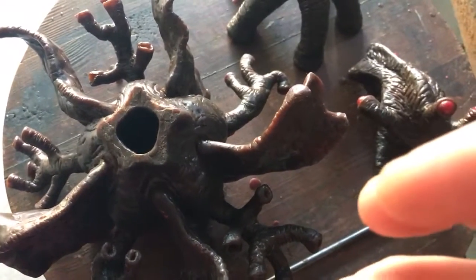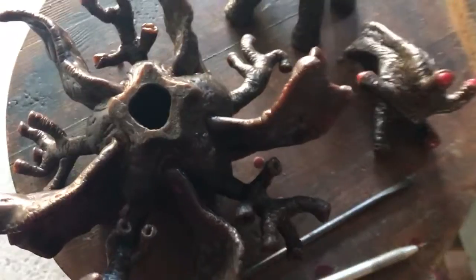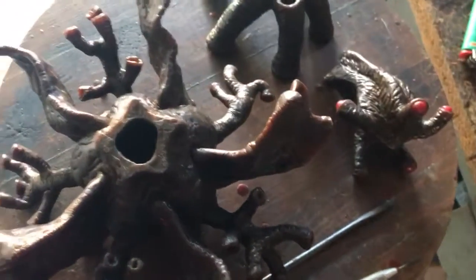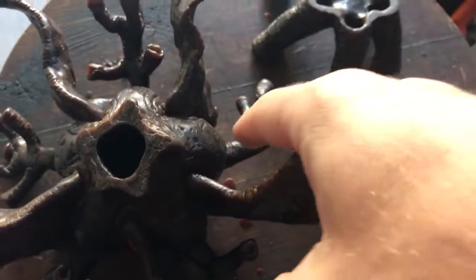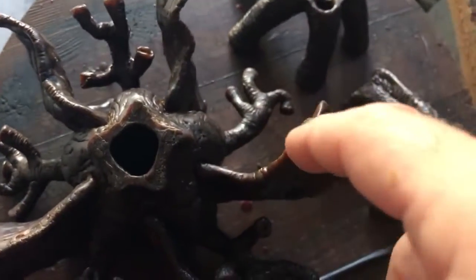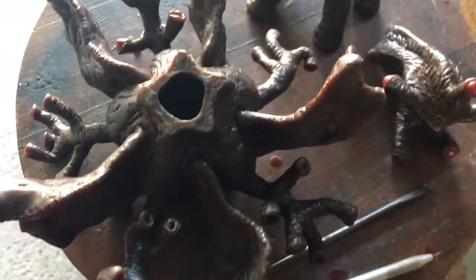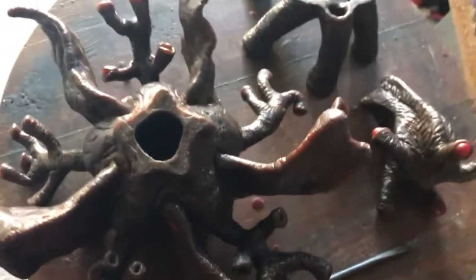The fewer directions the metal has to flow all at the same time, the less chance of it freezing — of it cooling in certain areas while it's filling others. So if I cut this in half here and find a good spot where the welding won't be too noticeable, you have to put it back together and make it look like it was all one piece to begin with.